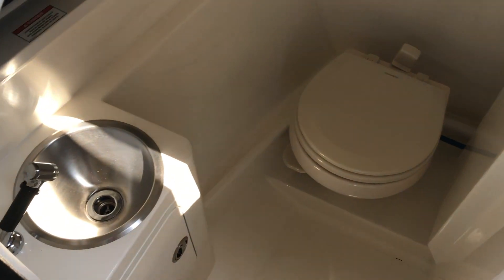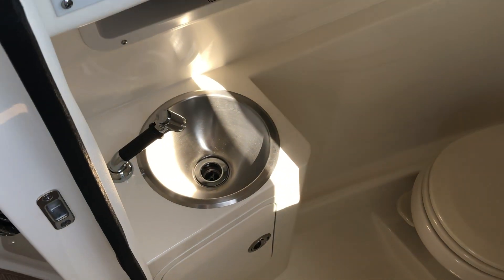This has the vacuum flush holding system, where the holding tank will be down to the bilge. Nice sink.